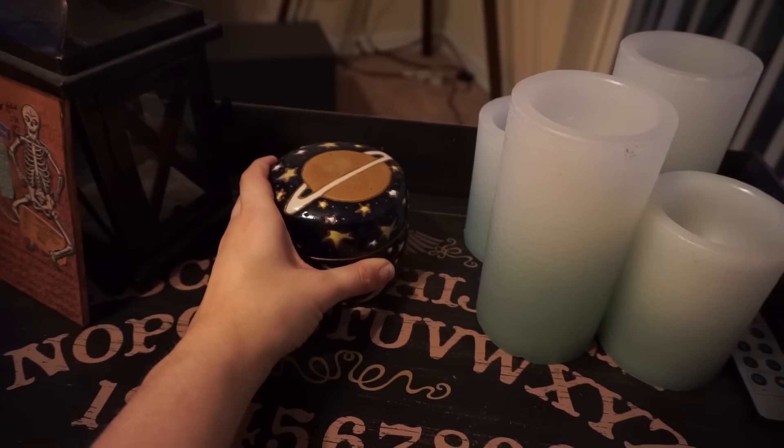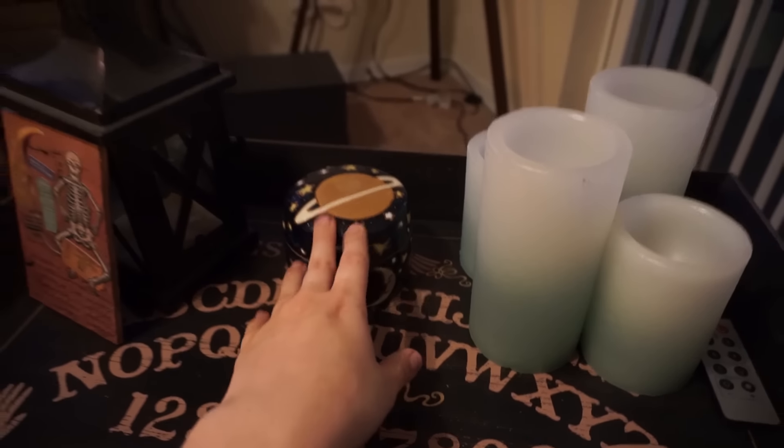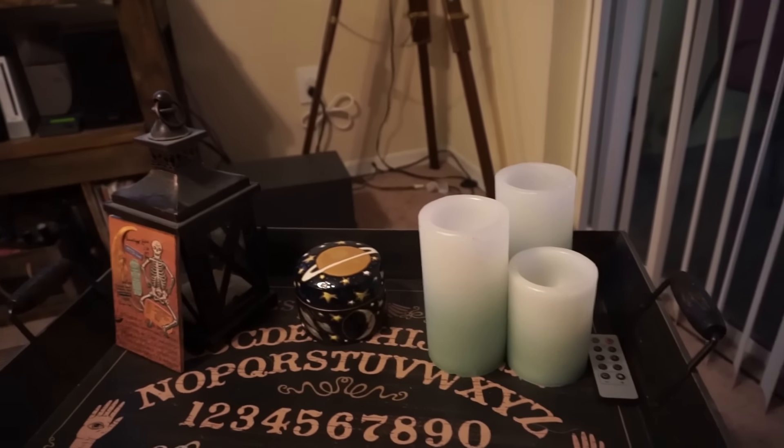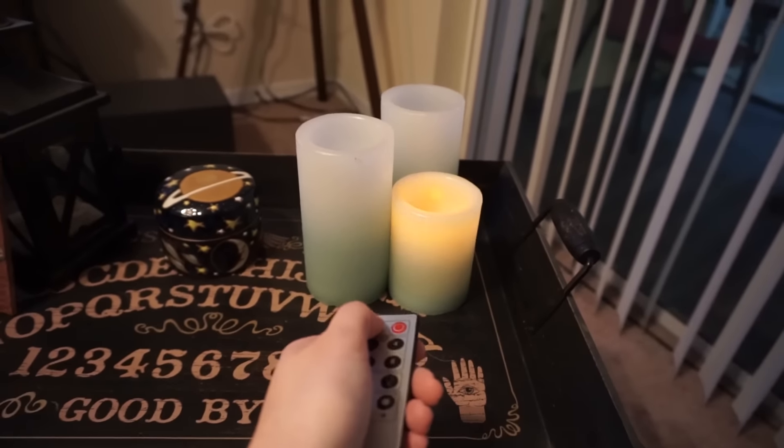This came from someone I actually do conventions with — he hand makes all of his ceramics. I'll leave a link down below if you'd like to go check out his stuff. I actually just made more purchases and I have to put those out, but I don't have a spot for them yet. And then obviously I have my battery-activated lights.